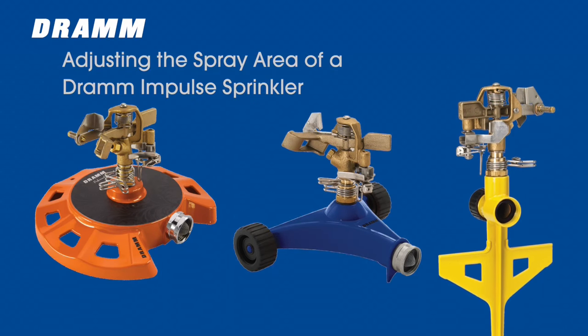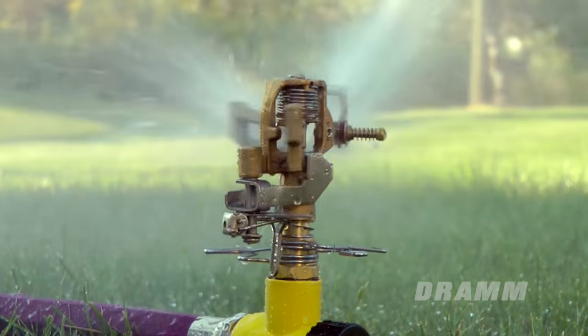Hi, I'm Andy for DRAM Lawn and Garden. I'm going to explain the components and parts of the DRAM Impulse Sprinkler. I will also show you how to adjust the spray area and spray pattern.